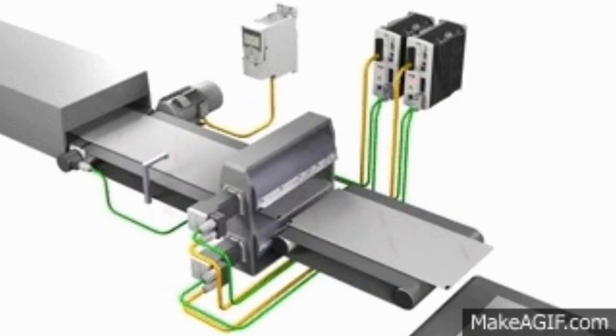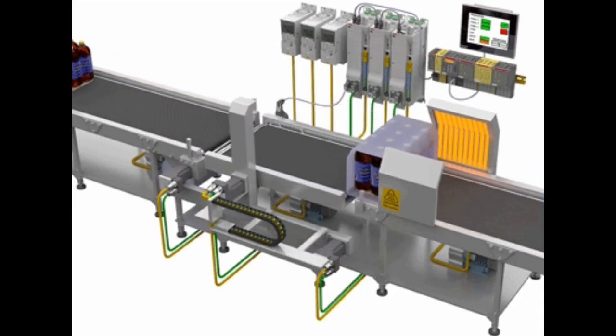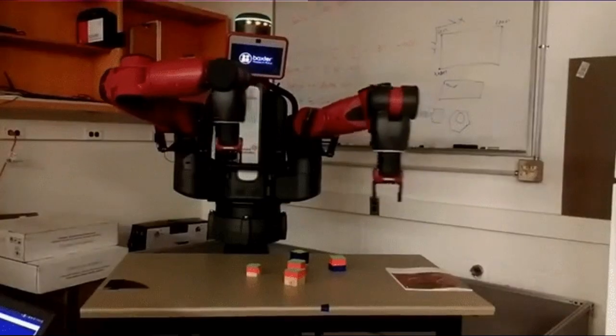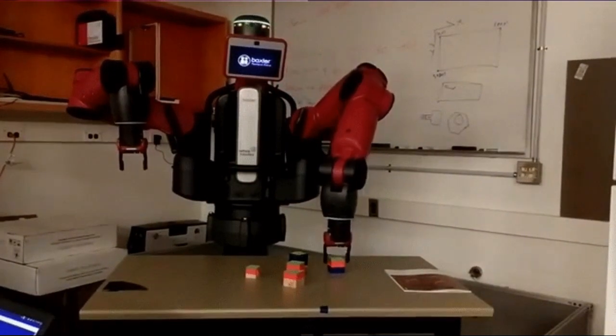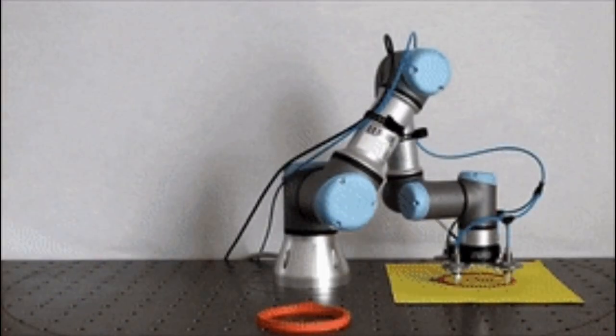A servomotor is a closed-loop servomechanism that uses position feedback to control its motion and final position. The input to its control is a signal, either analog or digital, representing the position commanded for the output shaft. The motor is paired with some type of positioning encoder to provide position and speed feedback. In the simplest case, only the position is measured.